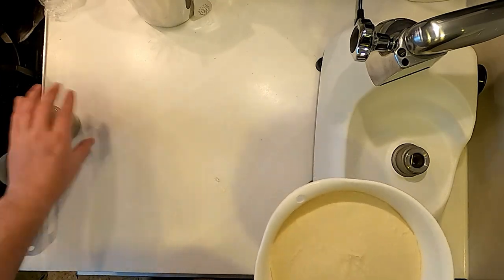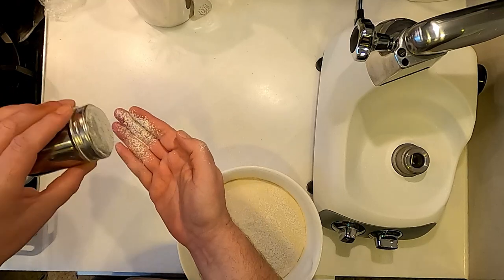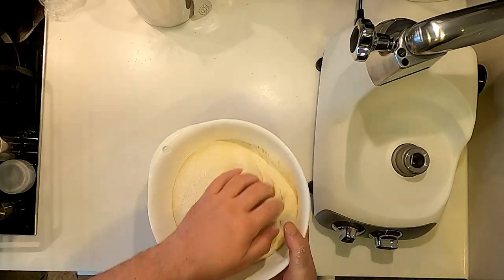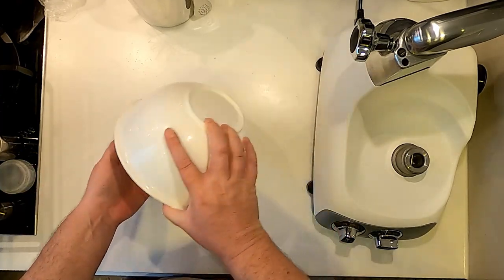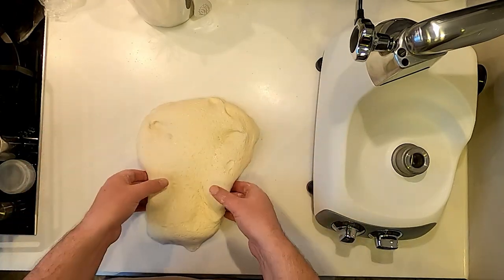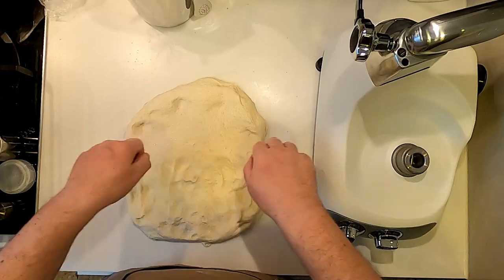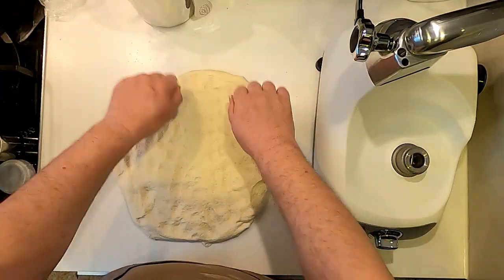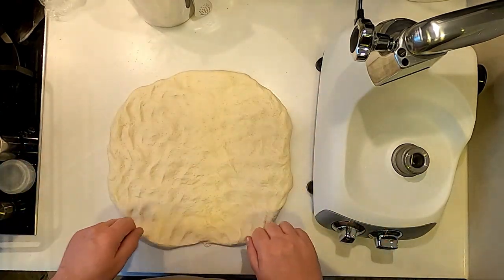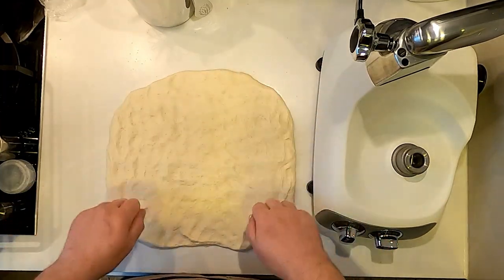We're going to get a light dusting of flour on the work surface, removing any crumbs, and a little bit on top of the dough. There's not a huge amount of flour here — just a light dust so that it doesn't stick, and a little dust on the fingers. There we go, that releases from the bowl quite easily. Just making sure none of it is sticking to the work surface — we're going to stretch it out a little bit, then using my knuckles I'm going to knock this back to get rid of any big pockets of air, because we want a fairly consistent sandwich bread crumb. This isn't an artisanal sourdough loaf, so there's no need to preserve those big bubbles.